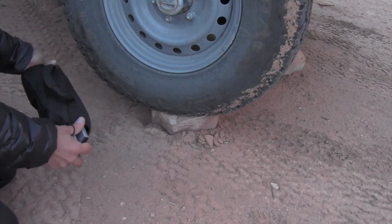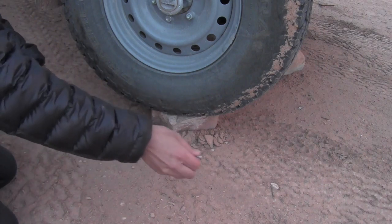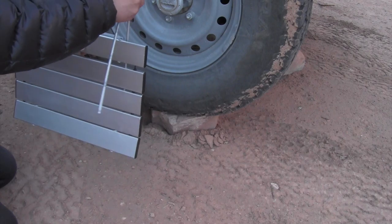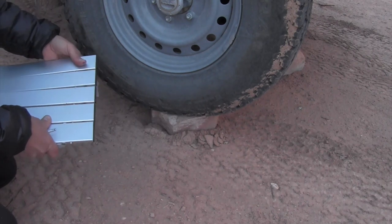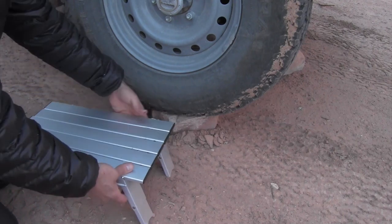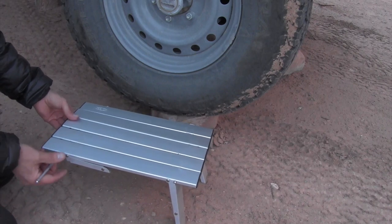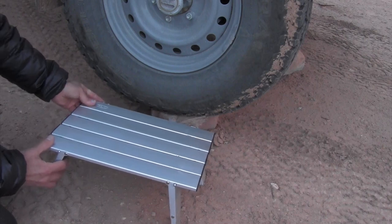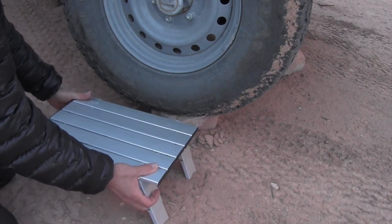I'm just going to set up here behind my wheel because I'm getting a little bit of a breeze on and off. That will be a nice wind block for the whole project. I'm going to set up right there.